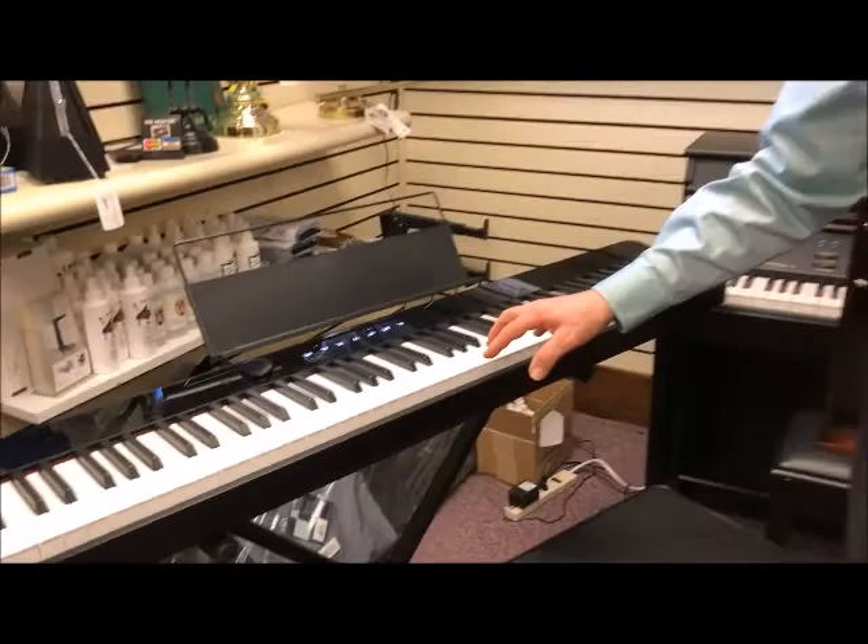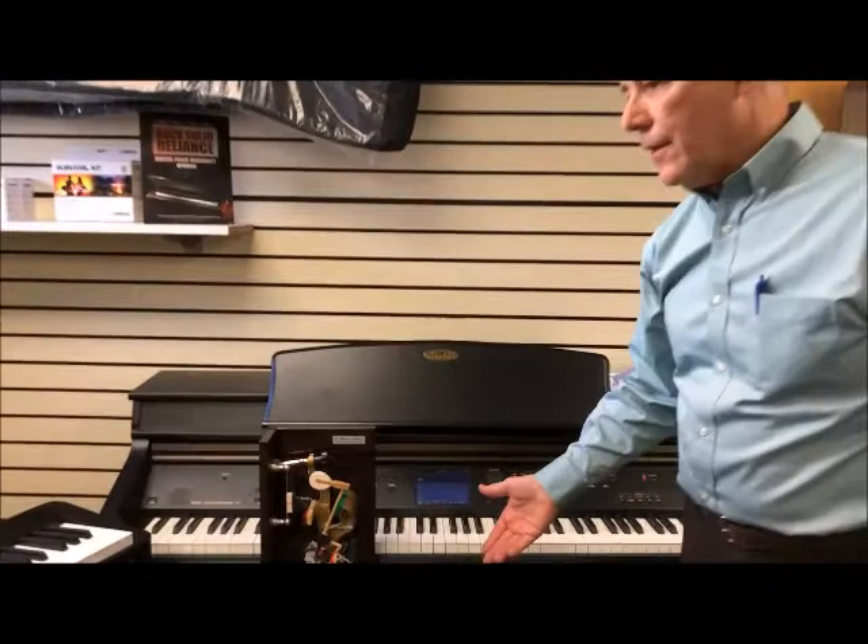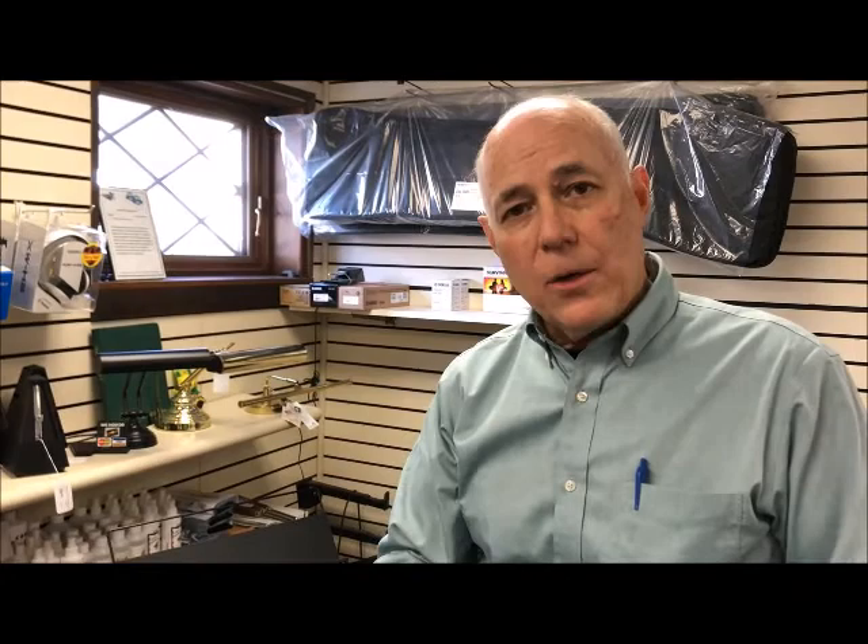Why do they have weighted keys? Because regular pianos, if you want to simulate one, are made of wooden keys that certainly have weight to them. Keyboards offer lots of terrific features for the money. One of the other features about a piano is touch sensitivity, so let's see what that means.